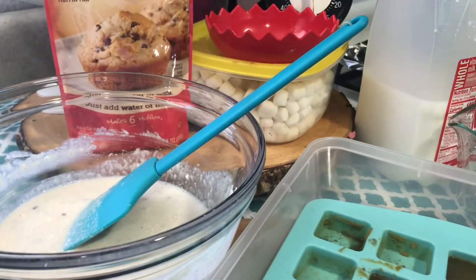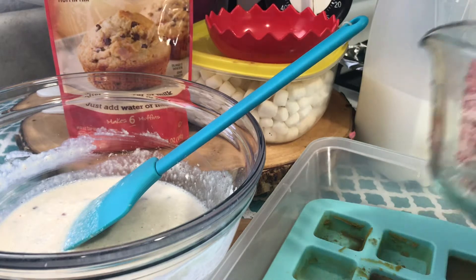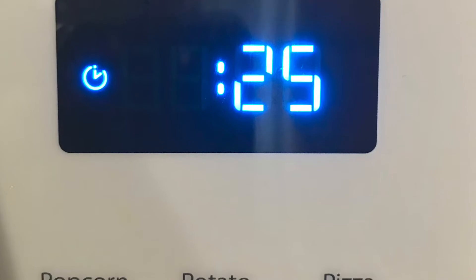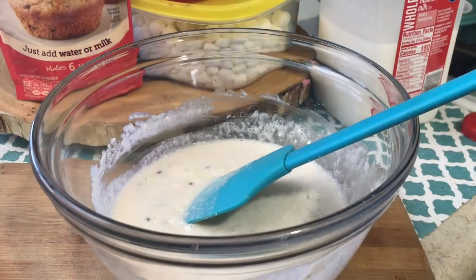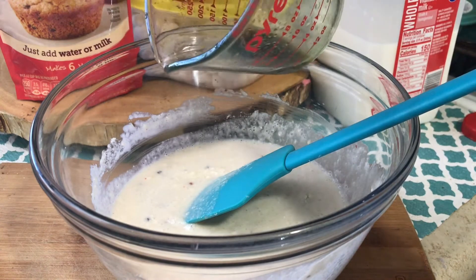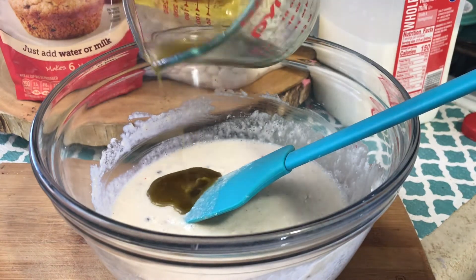After mixing my batter, I will then use a cube of cannabutter and pop it in the microwave for 25 seconds. For the first batch, I'm only pouring half of my cannabutter into my batter — I will use the other half for the next batch.